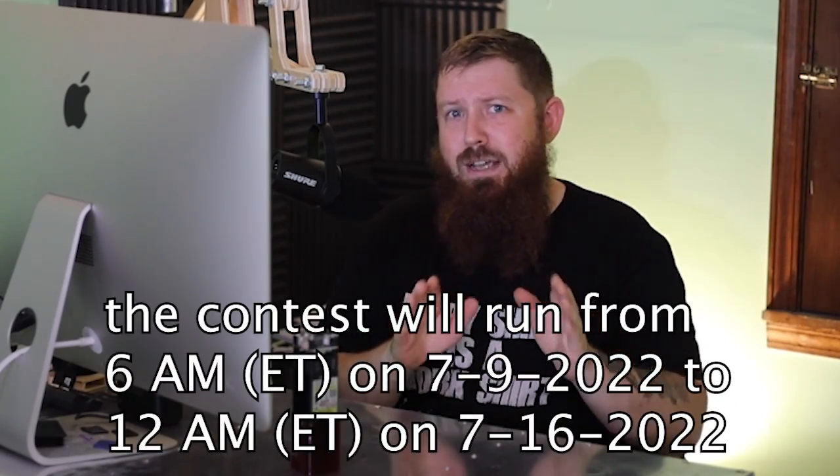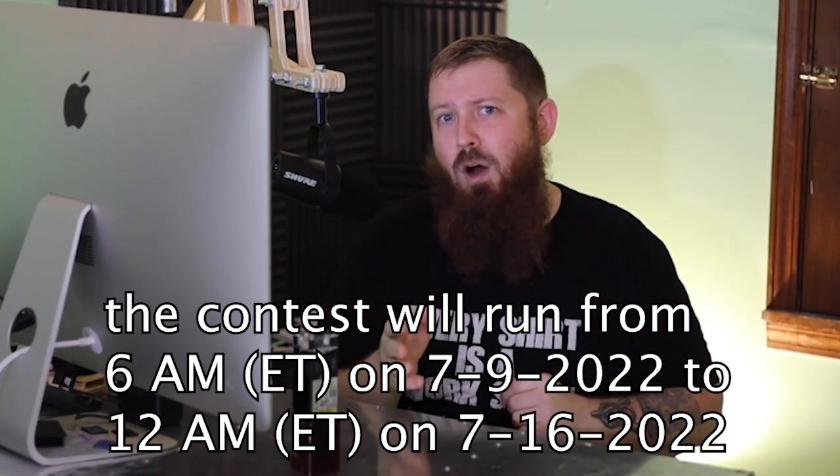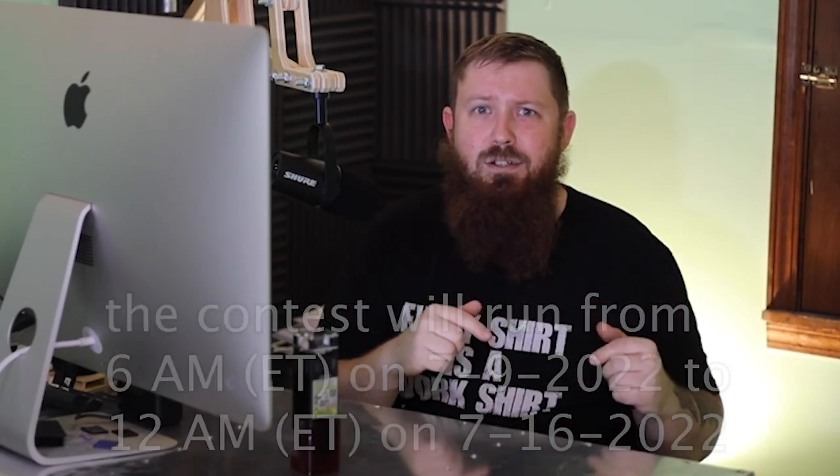Thanks for watching. If you guys have any questions, please leave a comment down below — and that's also going to be how you enter this contest. All you need to do to enter is comment below with what you would do if you won one of these 10 watt Longer Ray 5s. There's going to be a list of all the rules in the description covering who's eligible to win, what you need to do, how I'll contact you, etc. And a big thank you to Longer for doing this giveaway. Until next time, I'll see everybody over on one of these other videos.